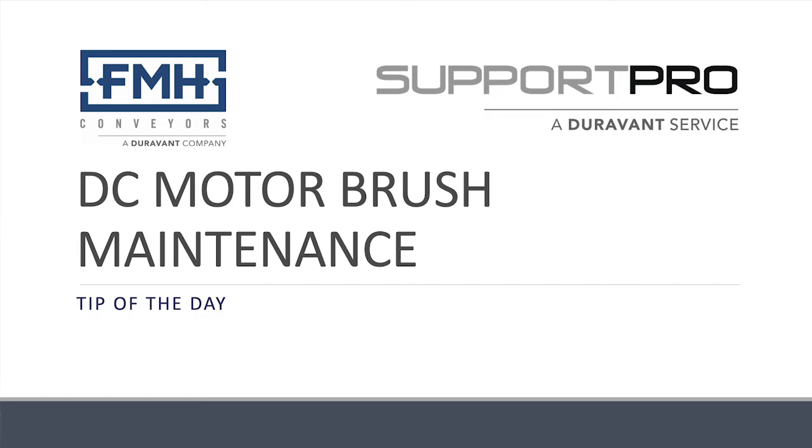Welcome to this FMH Tip of the Day. I'm Jonathan Fry, Support Pro Service Manager for FMH Conveyors. Today we'll be discussing DC motor brush maintenance.